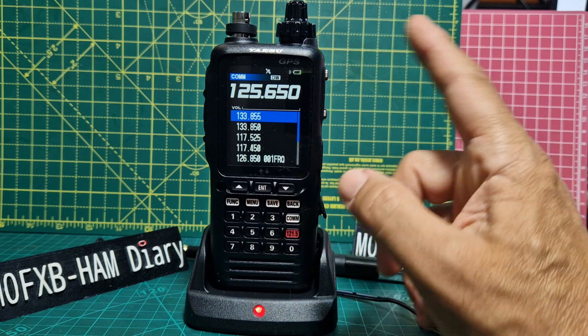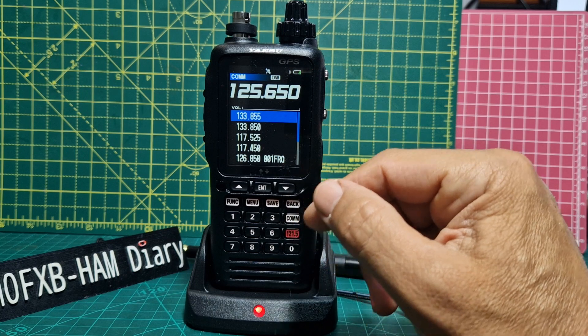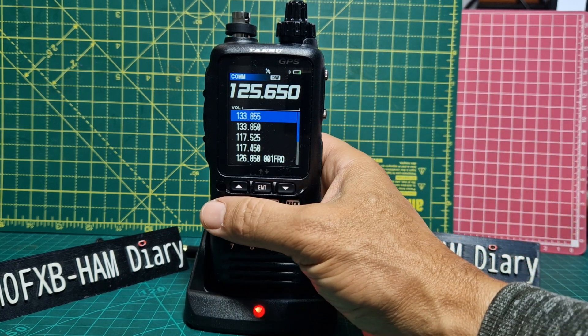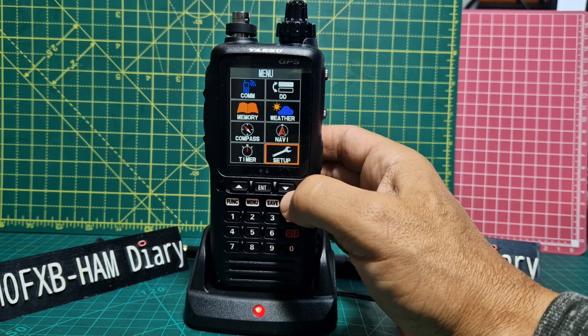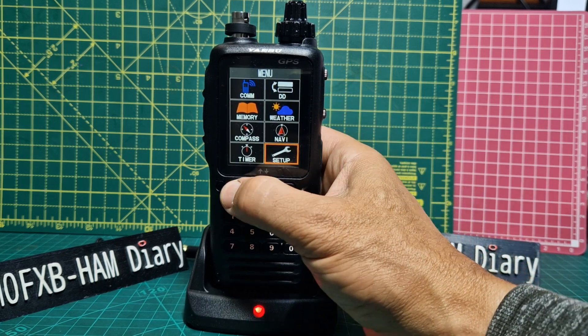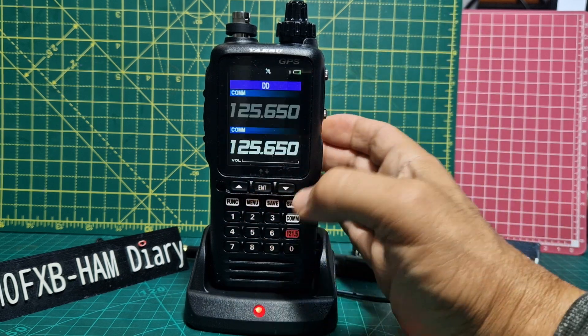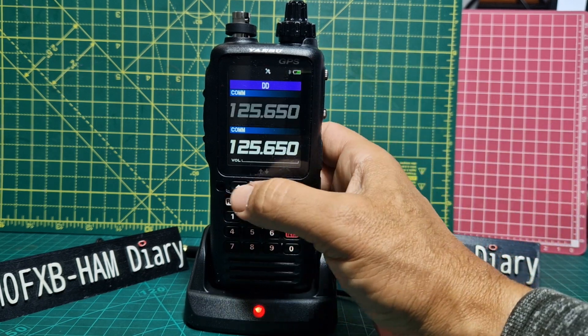You are now monitoring those two frequencies. I've noticed it will flick between the two — whichever one is active, it will flick to it. If you go Function then Menu, then CDD at the top going up to the right, Enter — you've now got A and B, your dual watch A and B.